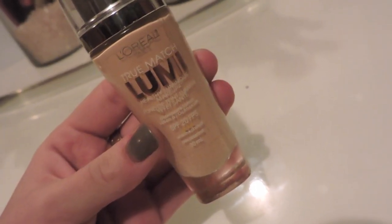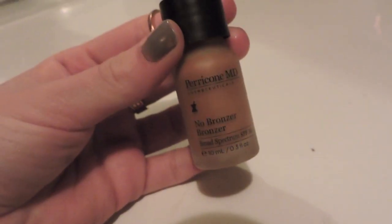Then I'm going in with the Urban Decay Brightening and Tightening Primer and adding my foundation. I'm using L'Oreal True Match Foundation — this is my favorite foundation ever, and it's from the drugstore which is a bonus. I notice my face looks a little pale, a bit lighter than my neck, so I'm going in with the Dr. Perricone No Bronzer Bronzer. This product was made to mix into foundations so women with darker complexions can adjust their shade without buying multiple foundations.